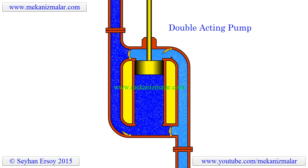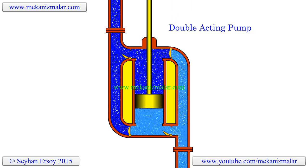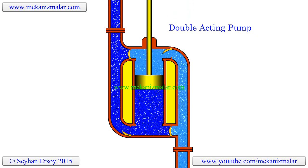In the video, dark blue colors indicate that the water pressure is close to atmospheric pressure, while the light blue color indicates below atmospheric pressure.